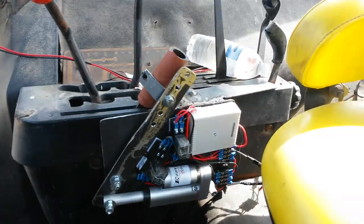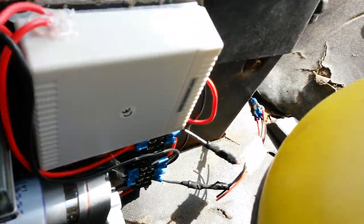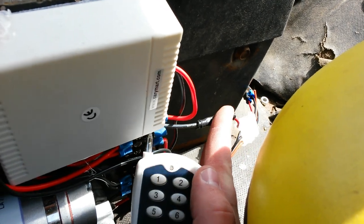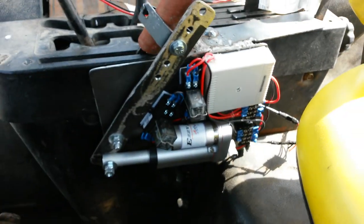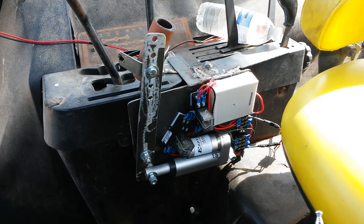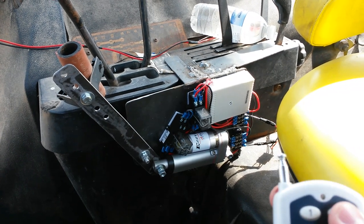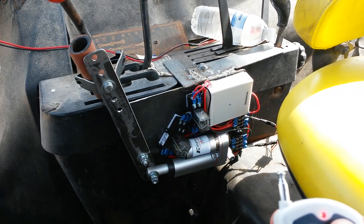This is the setup in the tractor. This whole piece just drops right down in. It's got a quick disconnect for the power, and then to operate it, you press one button. That moves the throttle one way, and then the second button will take it back.